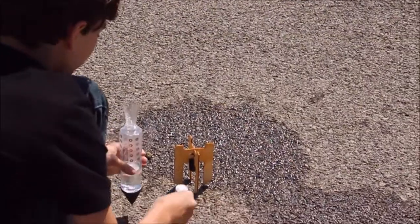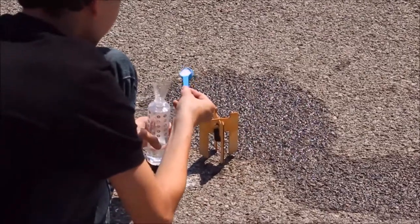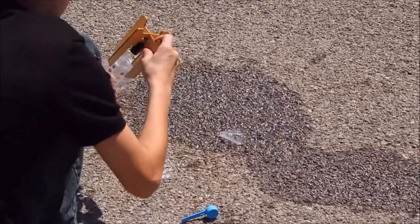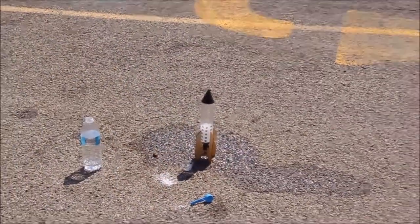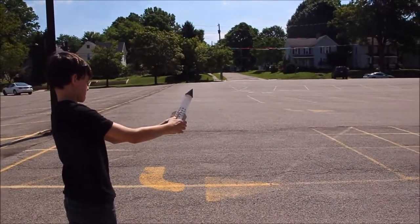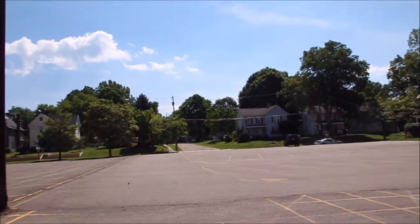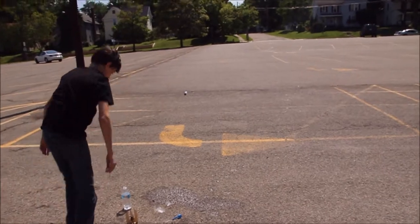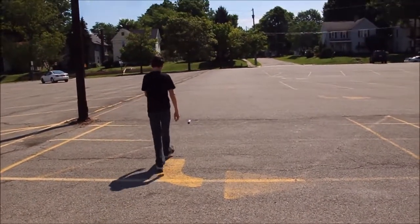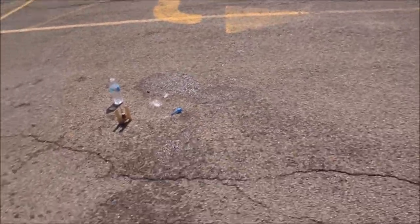And there it went! That's round number one. Now for round two — plug it on there, shake it. This is what happens if it doesn't quite release: watch out, you're going to get sprayed. And there it went — a little bit further this time. It's not going to hurt you, it's just a little water mixed with the other stuff, nothing serious.